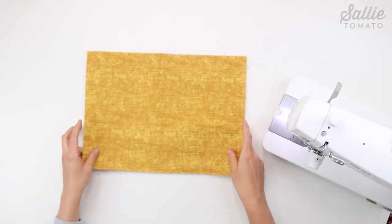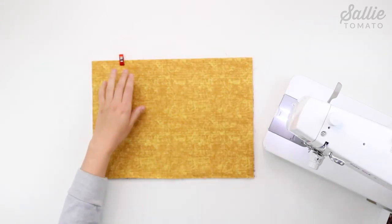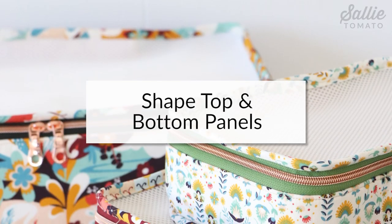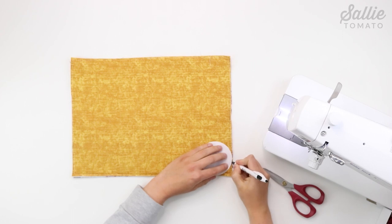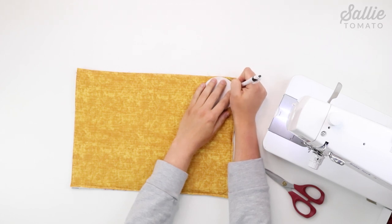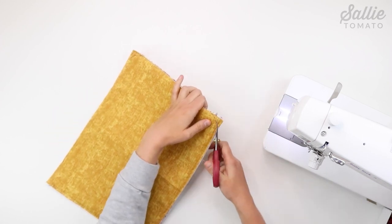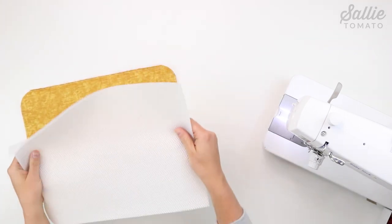Next, position the wrong side of lining piece C against the attached foam piece C, which is opposite of the main fabric, then baste an eighth inch from the edges. Next, position the circle template included in the pattern in each corner of piece C and trace the outer edge of the template from edge to edge. Then cut along each marked line to round the corners. Repeat the same steps to round each corner of mesh piece E.